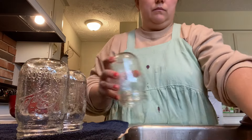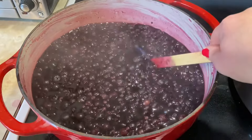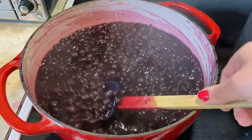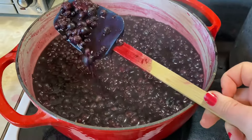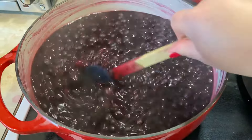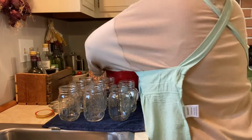Bring your jars out and let them drip dry a little bit. You can see this is not jam — it is liquid, and that's what we're looking for. Home canned syrup is thin. Stuff in the store has thickeners added; we are not using any thickener. This is what it's supposed to look like — pretty much like juice, to be honest. Now it is time to fill your jars.